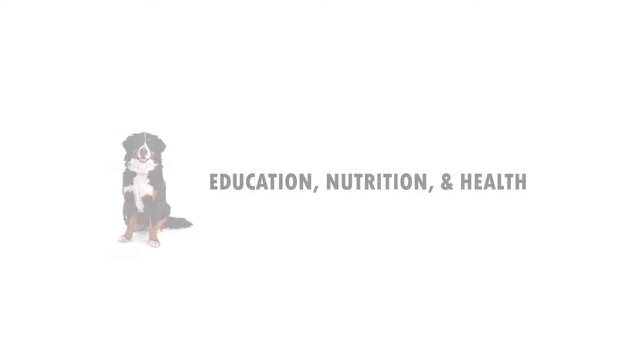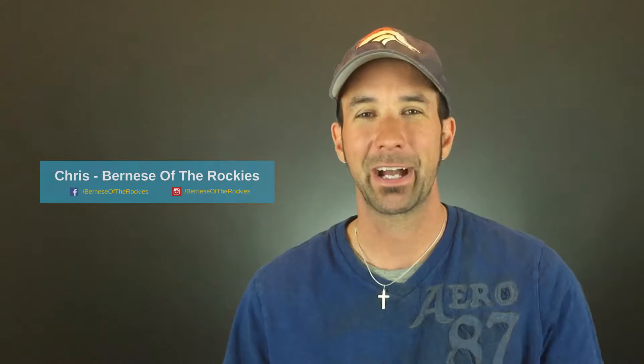Hi, it's Chris with Bernese of the Rockies and in this video I'm going to show you what tools I use when my dogs start shedding. Stay tuned. Welcome back. You're watching the Bernese of the Rockies YouTube channel, the place to be if you love all things Bernese Mountain Dogs. It's Burner Tuesday. On today's show, I would like to talk about what tools I use and what I do when my dogs start shedding.